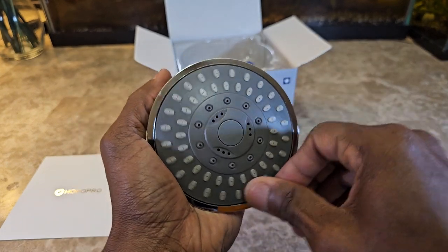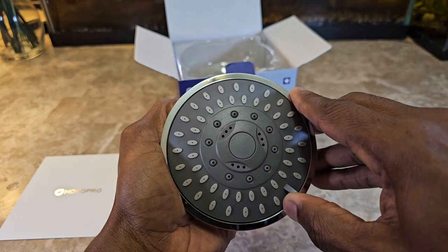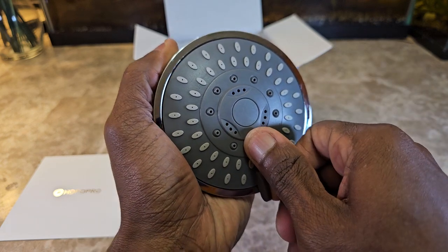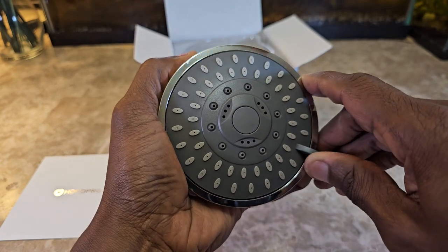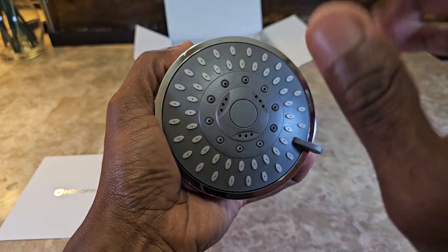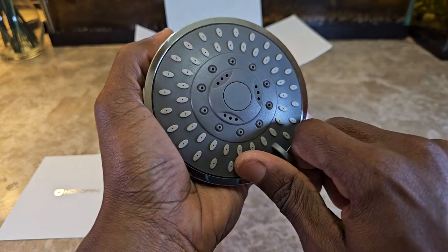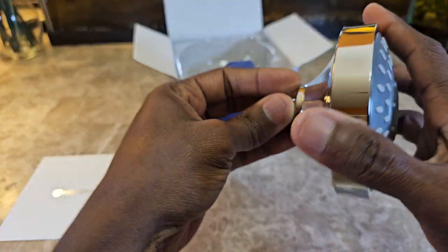You can move it around like that — it goes to a certain point and stops, and goes to a certain point the other way and stops too. Counting the spray settings: one, two, three, four, five — and that would be the five different settings.